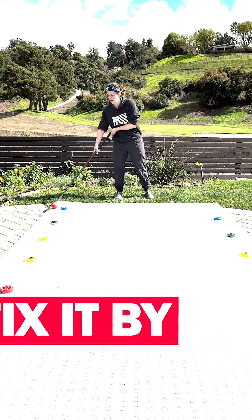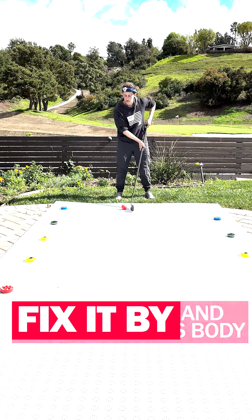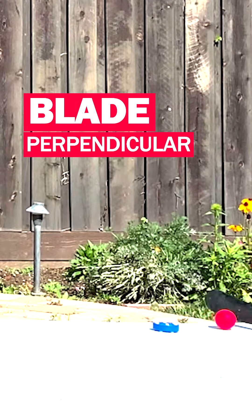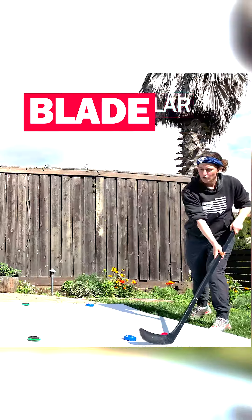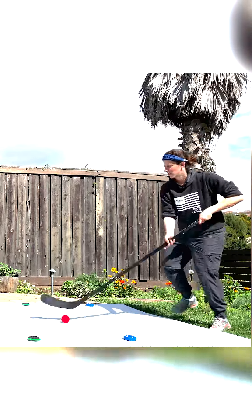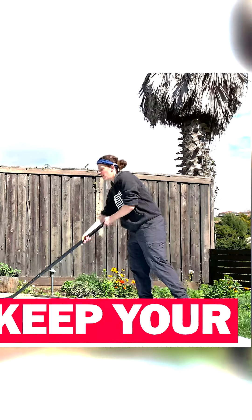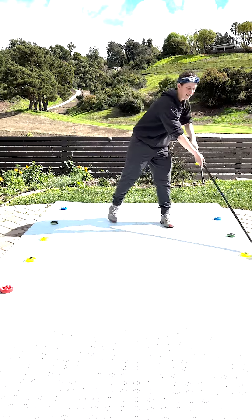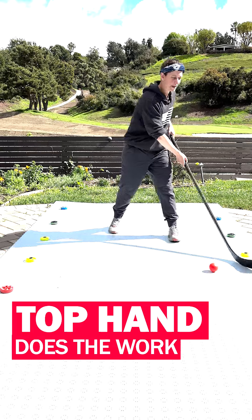We're going to allow our hands to go wide and watch that top hand — it's really important. This top hand comes here so I can get this blade perpendicular as we're coming around. Pull it over. Look how loose my bottom hand is — it allows me to get some nice reach. Top hand is doing all the work.